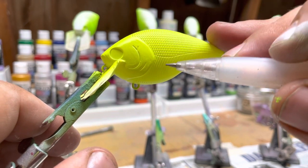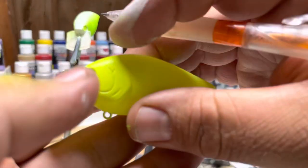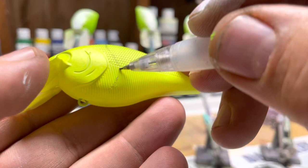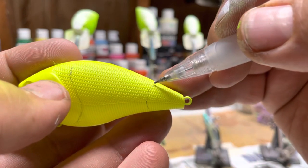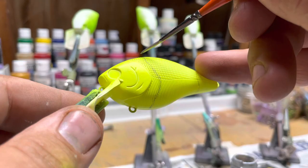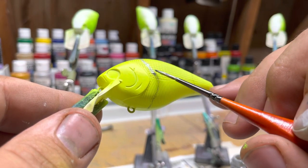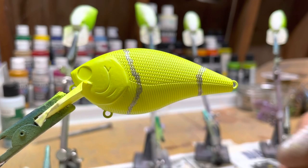So now I'm going to be drawing on the stitch pattern of a softball. Then I'm going to be painting these lines in with a metallic paint, and then I will be painting in the stitches. I'm going to be painting in the stitchings — I will be using Wicked Crimson for this.